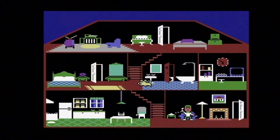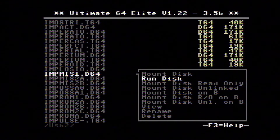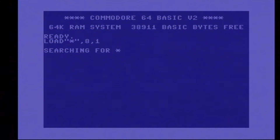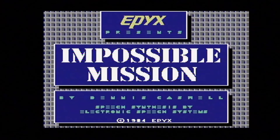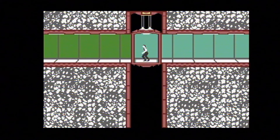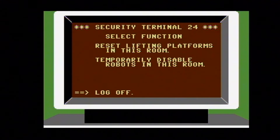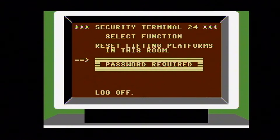One thing I noticed is the sound in my recording is not the way it sounded in my headphones — there's something weird going on, almost like the stereo is off a little bit. Here is Impossible Mission. One of my all-time favorite games. I never did beat the game. Here's the loading screen with speech synthesis — in 1984 they were doing speech synthesis on a Commodore 64.